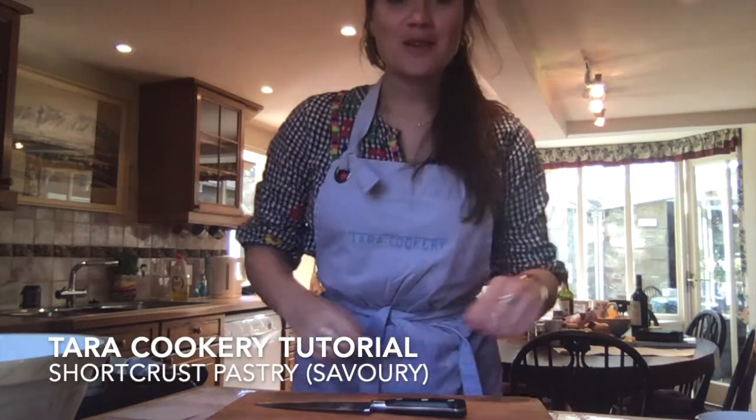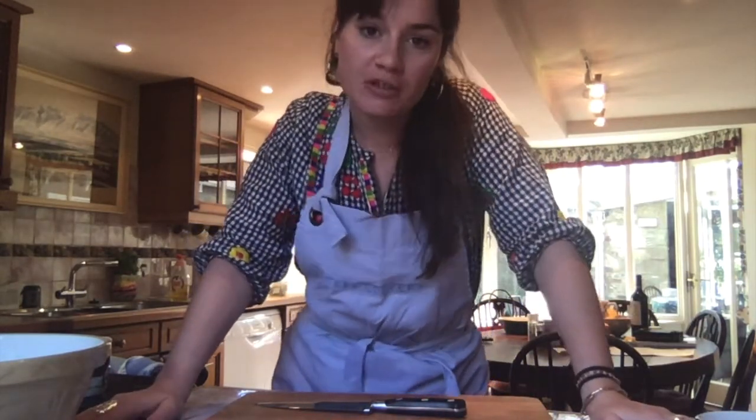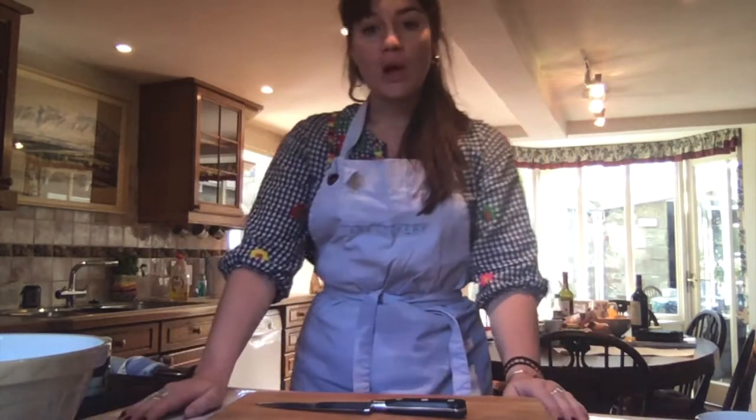Hello! So this is the first tutorial I'm doing on Instagram as a cooking lesson, and today we're going to do shortcrust pastry. I actually filmed this whole tutorial this morning and then realised I'd recorded the whole thing without sound. So here we go again. This is one of the requests that came through on Instagram — shortcrust pastry and pies. If you have any other ideas of what you'd like to learn, just send them across to me. Let's get started.